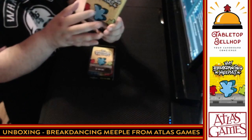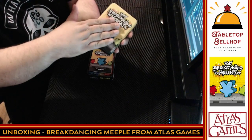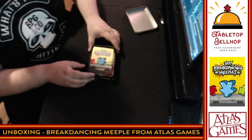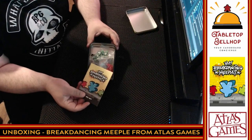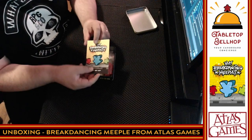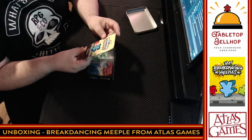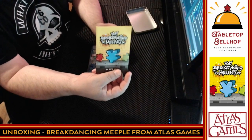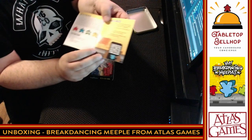So this isn't a textured tin — it's just flat, which is actually nice because it's easier to stack. I'm still not a big fan of tins for board games; I would prefer things in boxes. We have the instructions, and I keep seeing this upside-down meeple and thinking it's upside down, but he's actually doing a head spin. This is by Ben Moy, published by Atlas Games.